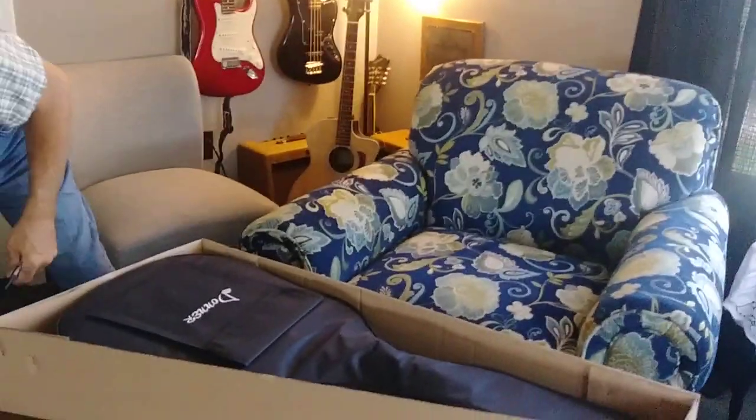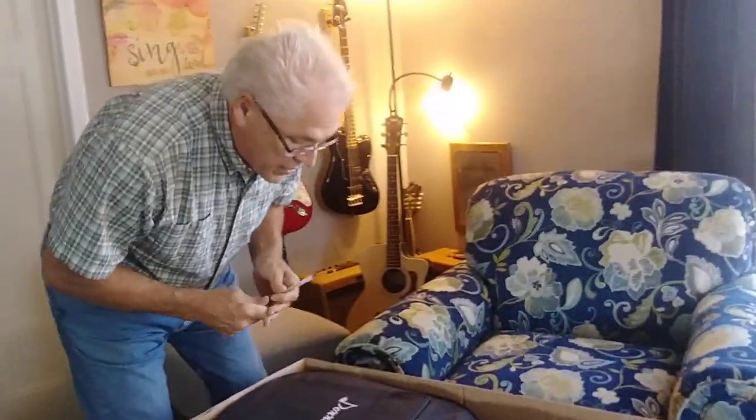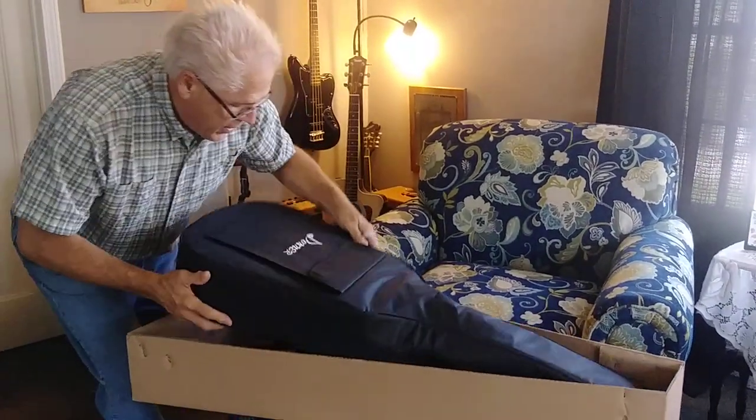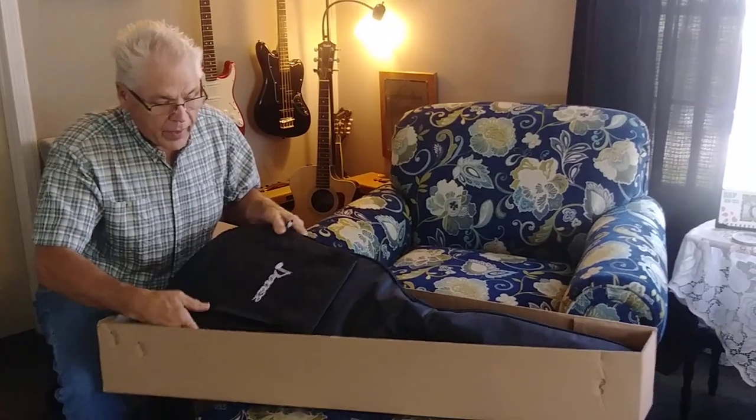Everything else that I bought from Donner has been really great, so I'm anxious to see this. It's in the gig bag, and it looks like a really nice, decent quality gig bag.